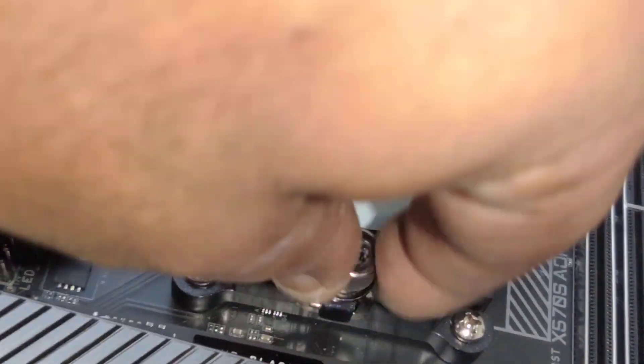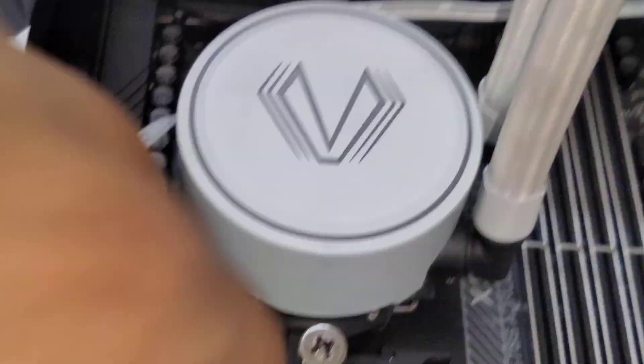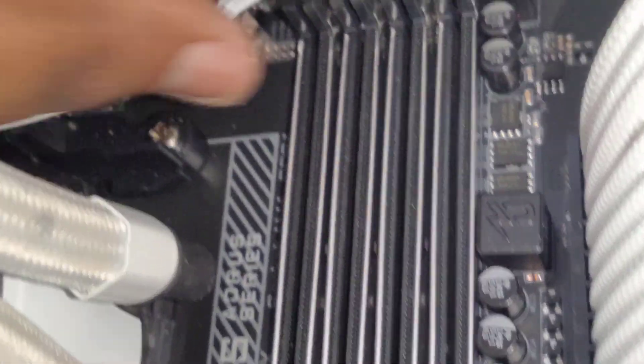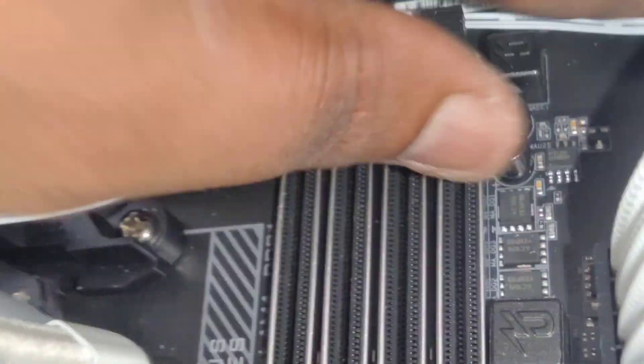This is how it looks — it's beautiful, look. Mounted on AMD. Let me get behind this, okay, so now we're gonna screw this down.